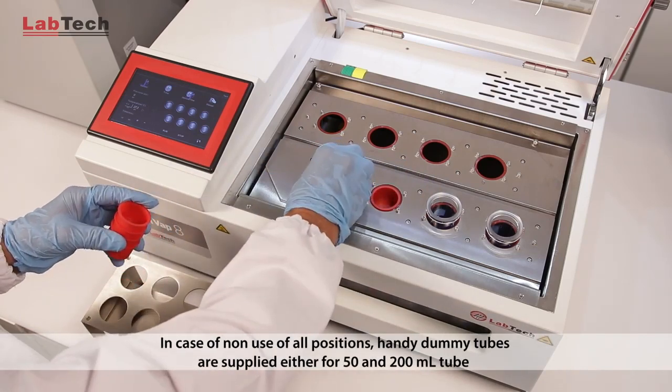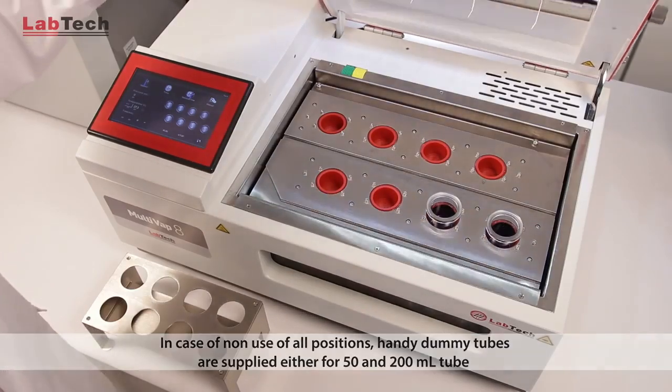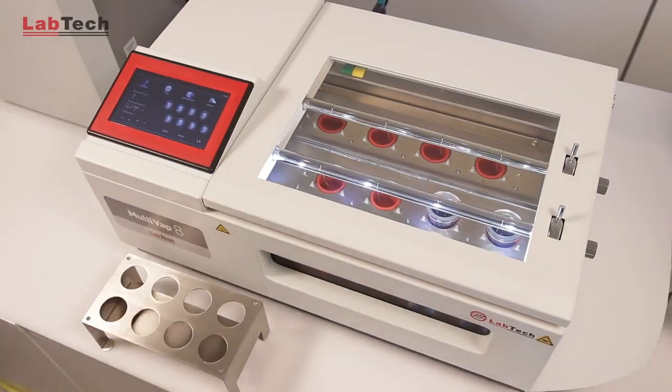In case of non-use of all positions, handy dummy tubes are supplied for both 50 and 200 ml holes.